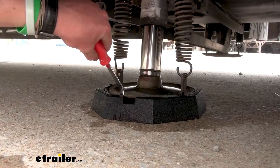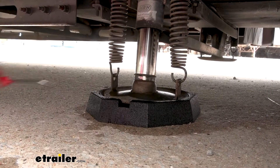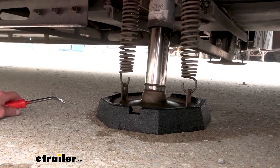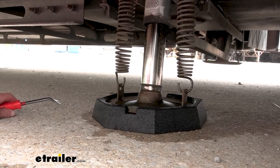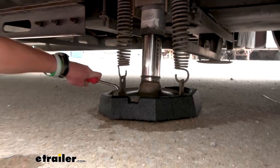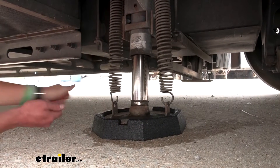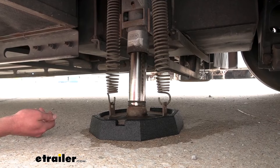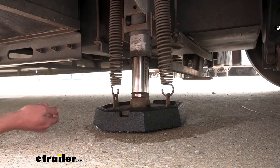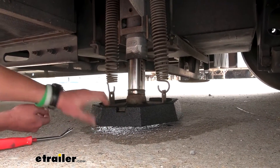Lay it down. Seems like we're pretty much in place — it should snap right in. Now raise it up. Now lower it down. And raise it up. And there we go — it is now seated in place all the way around. You just want to make sure that no side is still sticking out, and then we can move on to the rest.